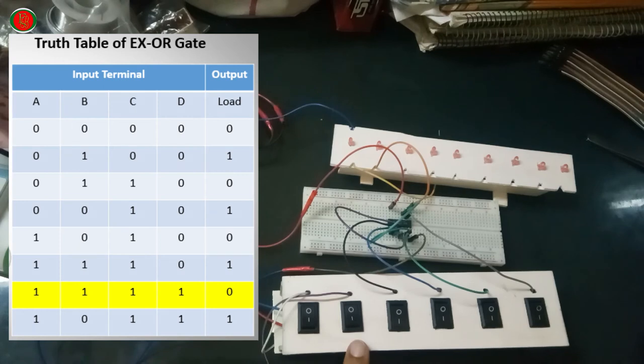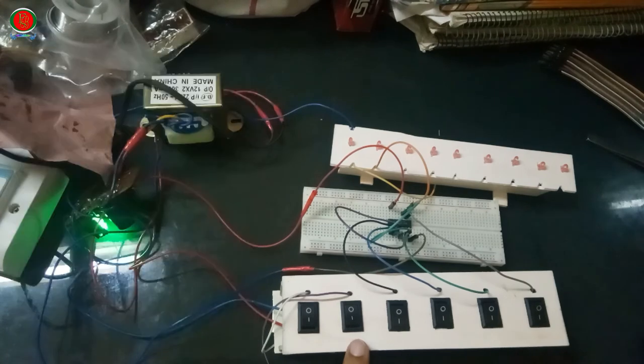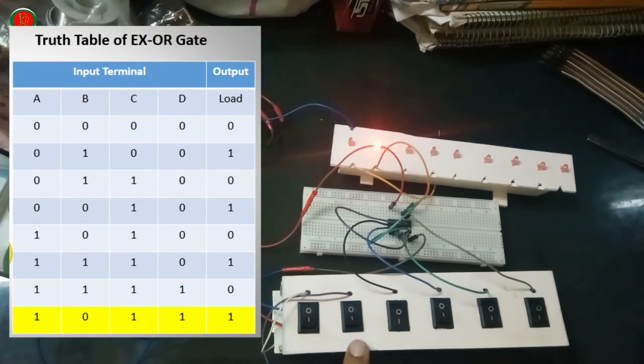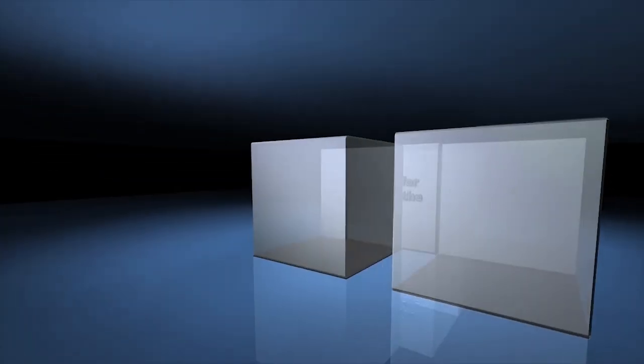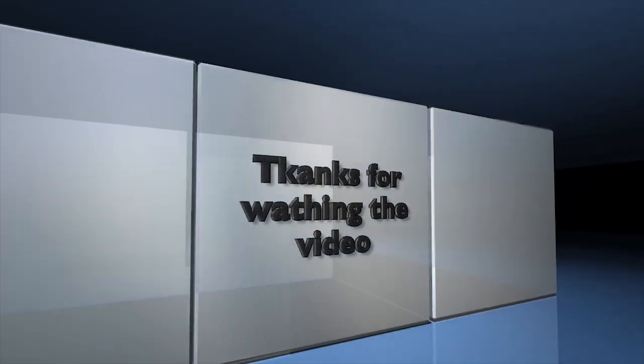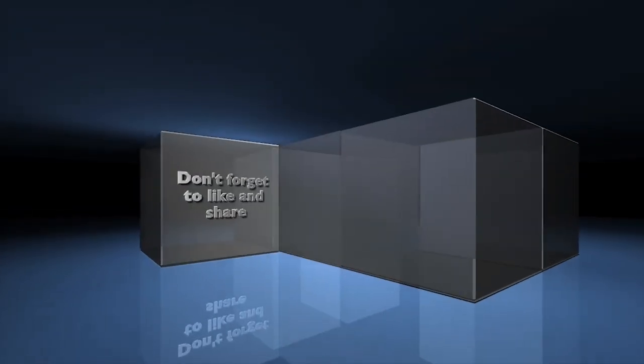A=1, B=1, C=1, D=1: Output 1, light on. A=1, B=0, C=1, D=1: Output 1, light on.